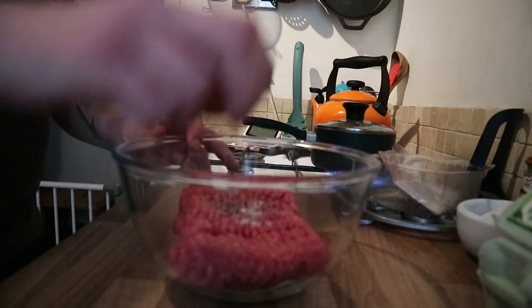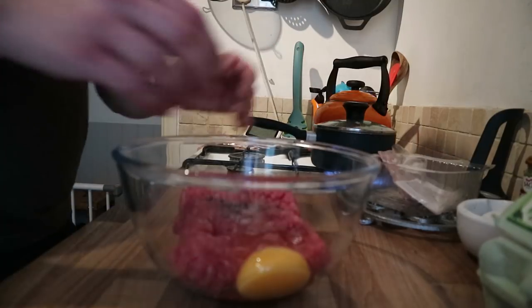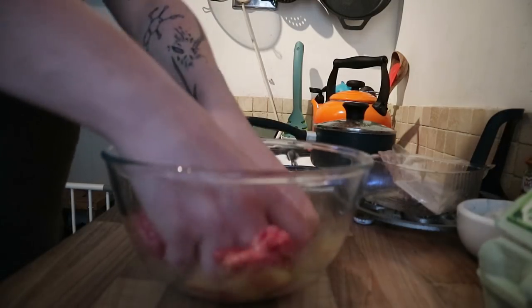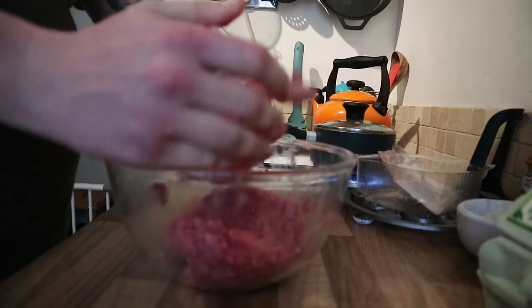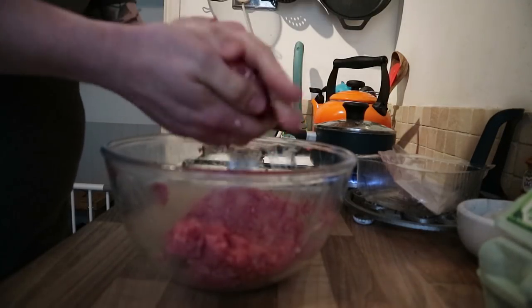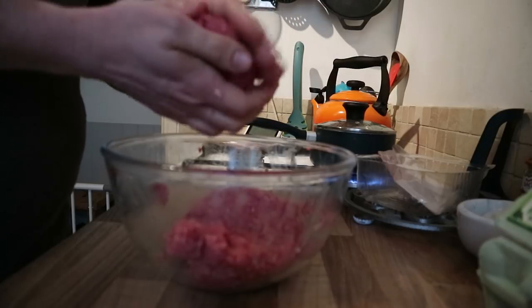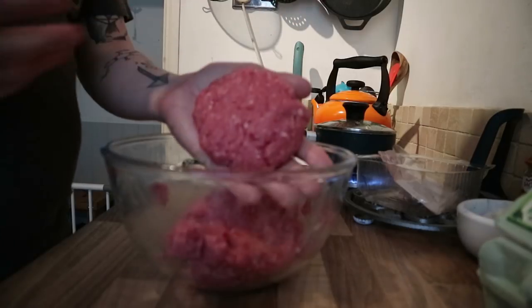Then we're going to crack in an egg just to bind it all together. And we're just going to get our hands in here to make sure everything is nicely combined and we can start shaping hamburger patties. For this patty I'm going to be using about a quarter of the meat, just using my hands to shape it into a rough burger shape like that.